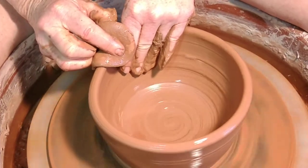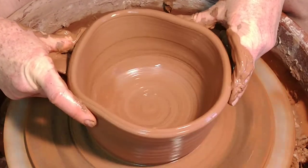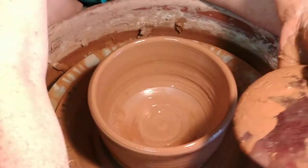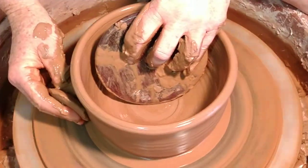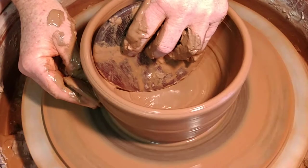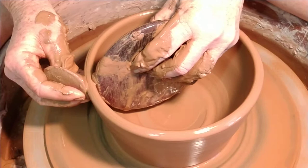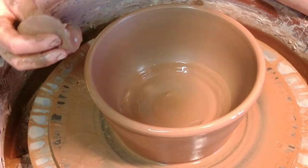Rim. Collar. Another thing I'd like to use sometimes — and I'm also rusty at — is this wonderful rib. I can't pronounce his name; he's on YouTube. It helps you with floor transition, helps you get that curve in there the way you want it. It's really nice, and the finger grooves are very helpful.